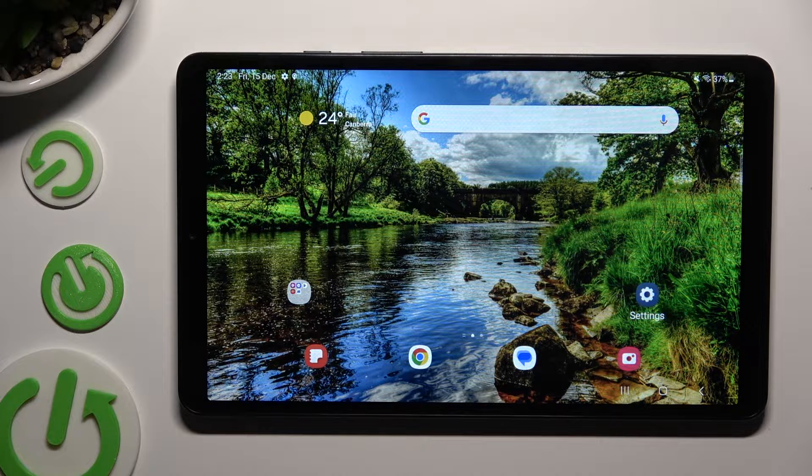Hi, in front of me is Samsung Galaxy Tab A9 and today I would like to show you how you can connect it using Bluetooth.